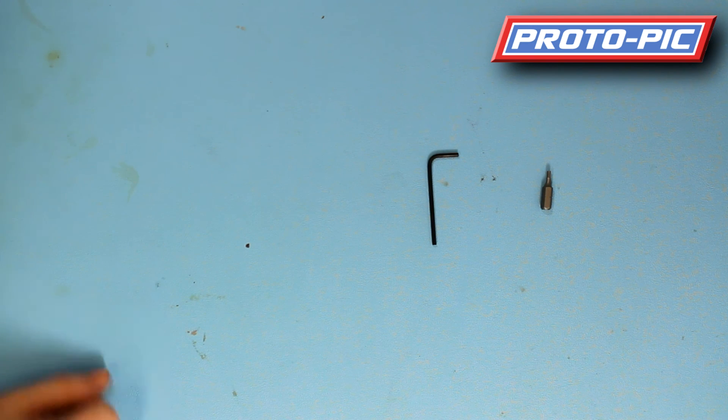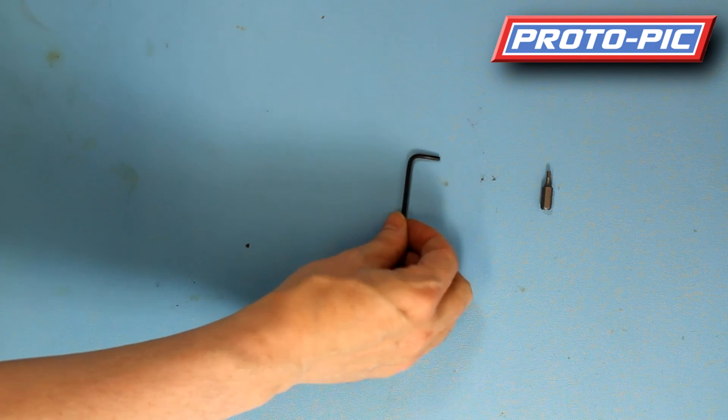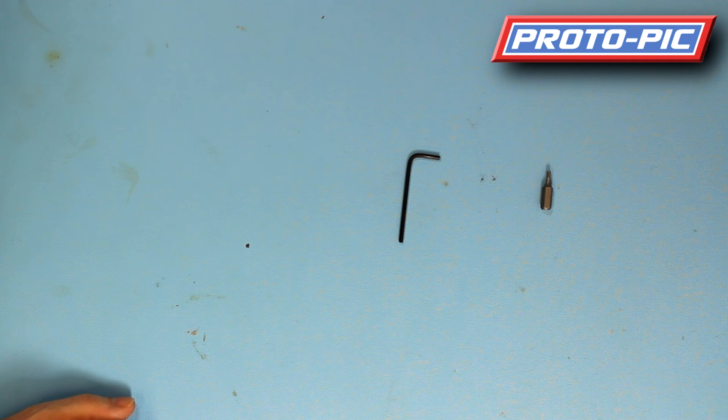That concludes the introduction to the 20 by 20 millimetre slotted aluminium extrusion. Thanks for watching.